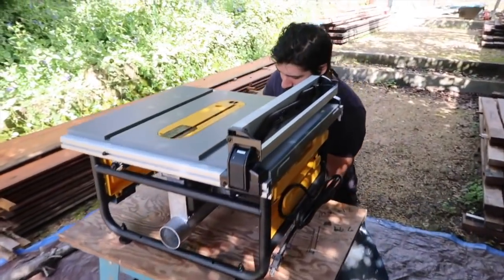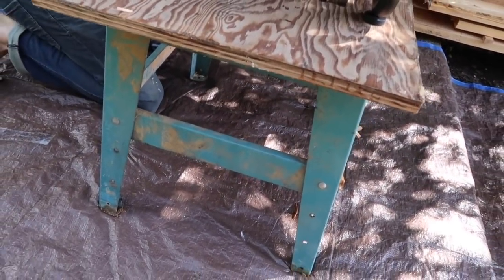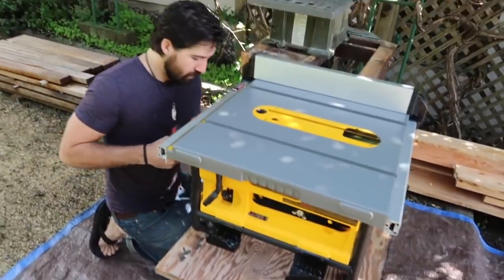The new table saw is pretty sweet. We're using the stand from our old Jet table saw, which we're pretty convinced is cursed. We got the Jet table saw off Craigslist in Portland, and we're pretty sure the wife of the guy we bought it from put a curse on it — he was woodworking too much and she wanted his company again. It's never quite worked the way we wanted; it would bog down just cutting a two-by-four sometimes.